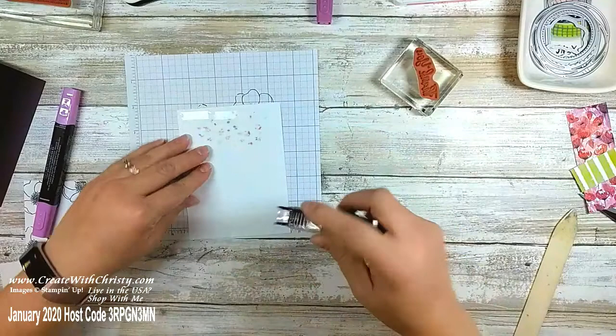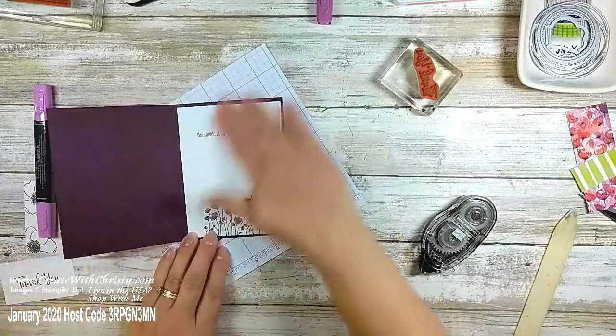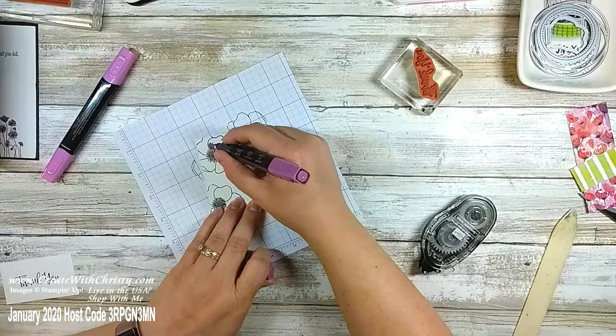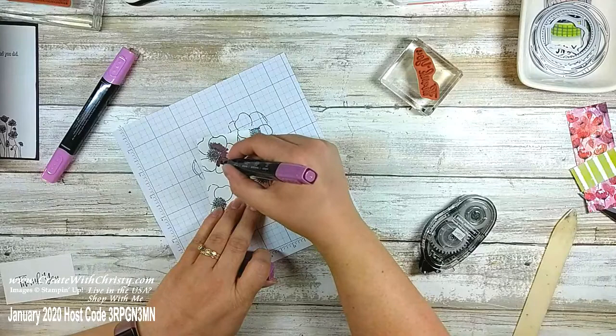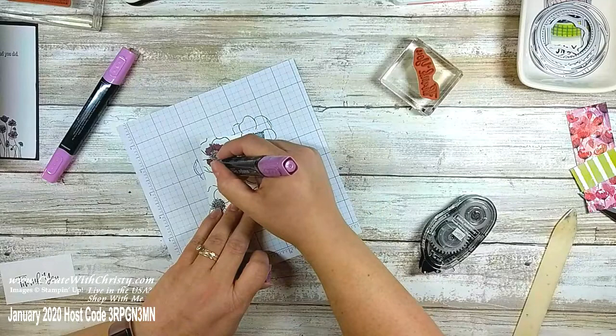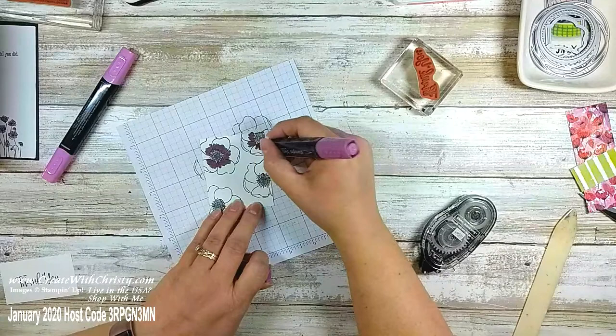There's the inside of the card. Now for the front, I'm going to do some coloring. This is the Dark Rich Razzleberry. I always do the dark first — you want to go over it a couple times to saturate the cardstock because it blends better that way. I'm using jagged lines — you don't want a straight line because if you look at a flower there's no straight line between the shading. I'm just doing the inner part of each petal.